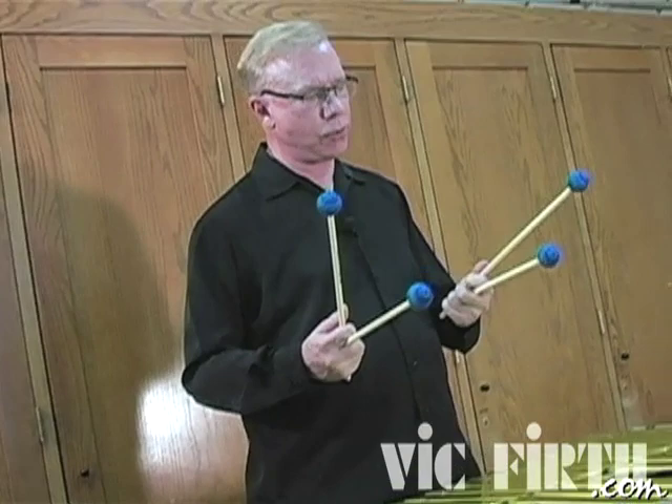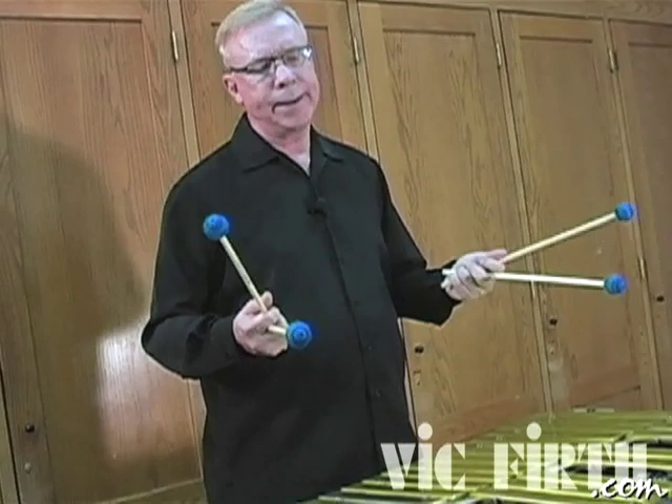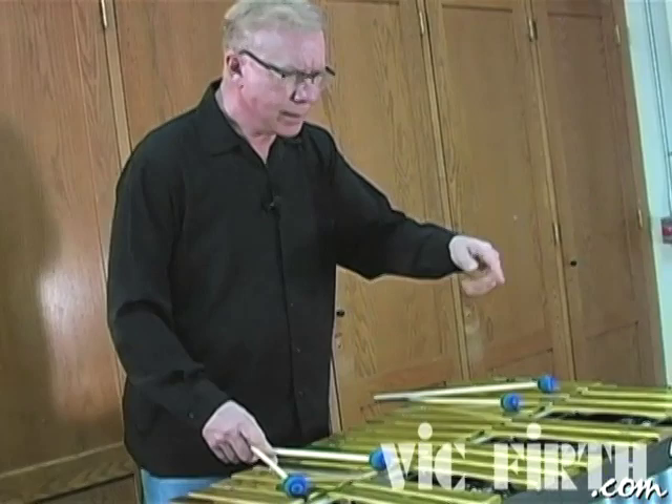The way we are introduced to four mallet playing is kind of an important thing. Unfortunately, with most young players, they start with two mallets. The first pieces I learned to play were just simple two mallet things. And in the case of somebody who's in the school band or school orchestra, it's usually, 'Drummer, come here. There's a xylophone part here — see if you can learn these few notes and play this.'